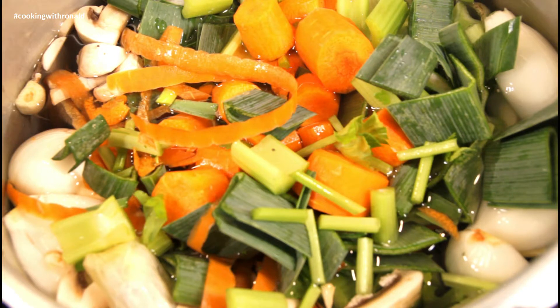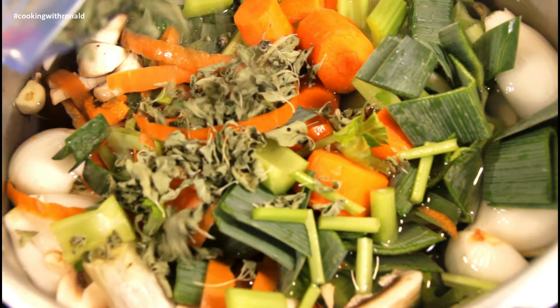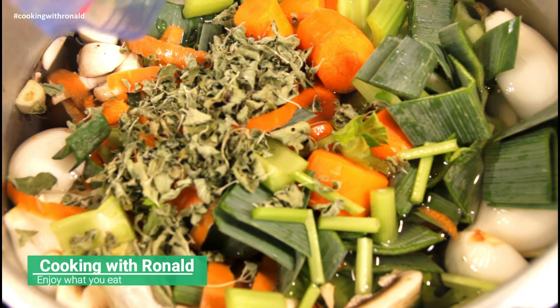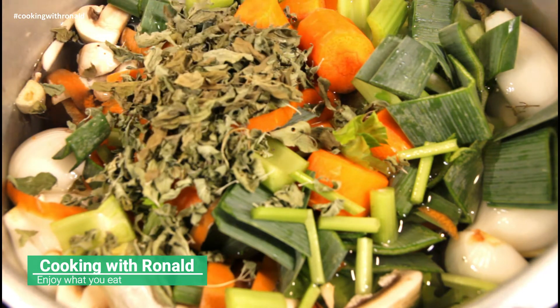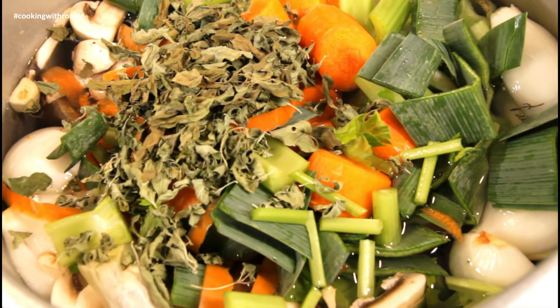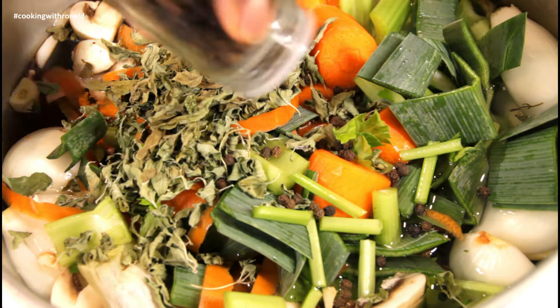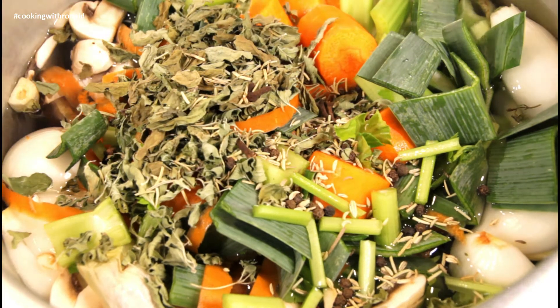Now you can put in all your herbs. This is actually from our garden — basil and stuff like that. I'm also putting in some peppercorns, cloves, rosemary, and some thyme.